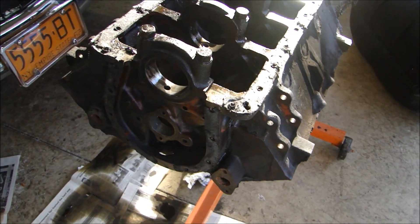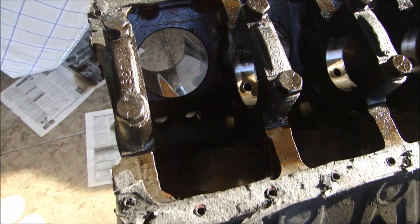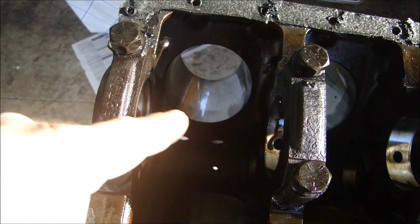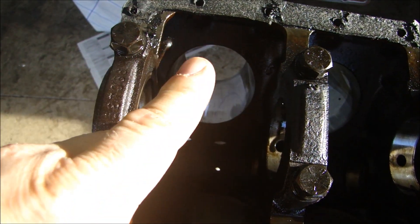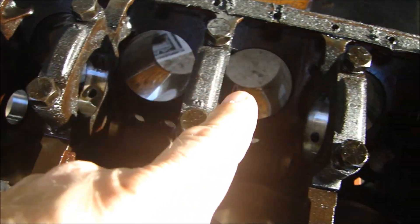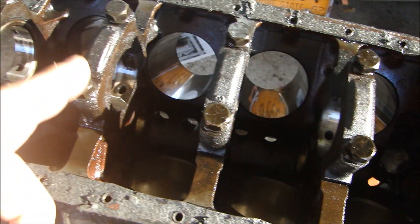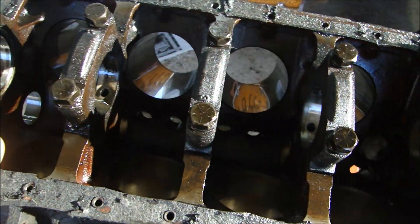The first thing we're going to talk about is the block. The block goes to the machine shop and they're going to do several things. First they're going to look at each cylinder, measure how round they are and measure the TIR — the total indicated runout — to find out how round they are. They're going to find the biggest piston hole and bore out all the cylinders to match the biggest one so they'll all be exactly the same.